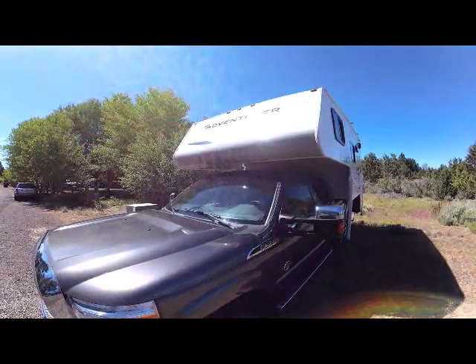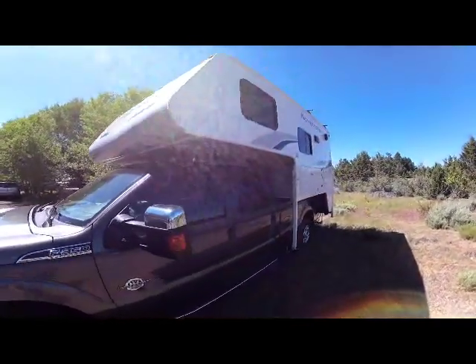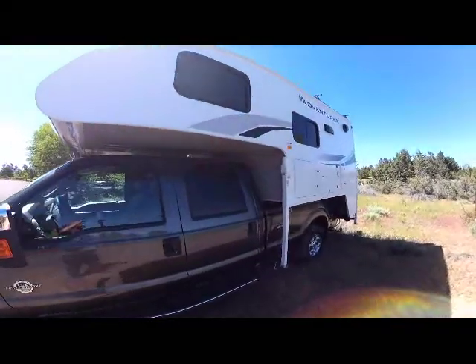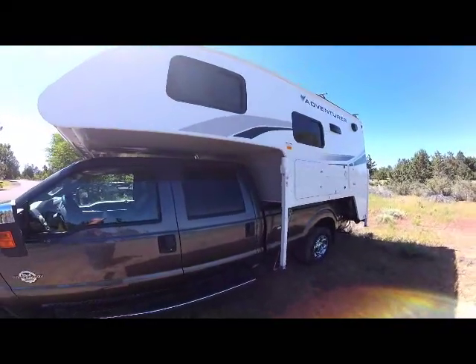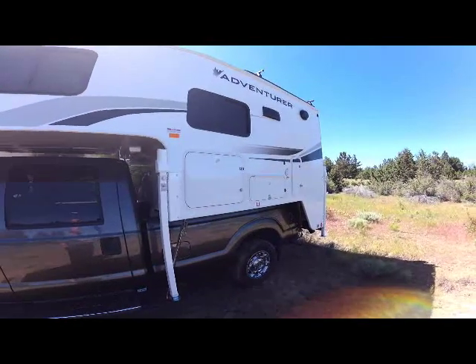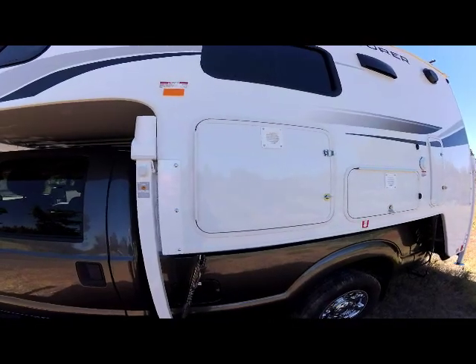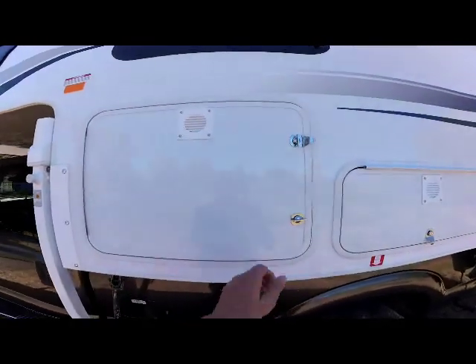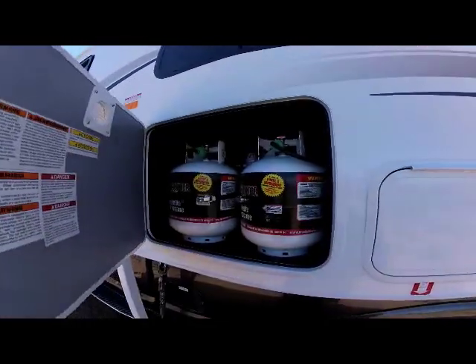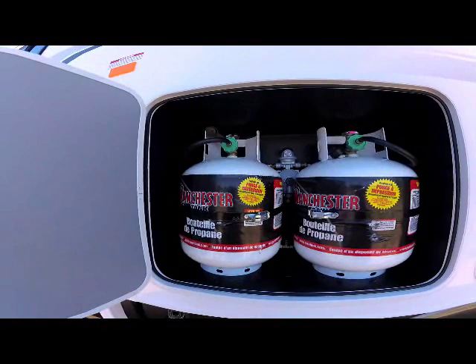First thing you notice on the 2020 Adventure 89RB is the two-tone exterior — the gray exterior nose and the white side panel with the new graphics for 2020. As we come down the side panel you see the dual propane compartment with two 20-pound propane bottles and an auto switchover valve.